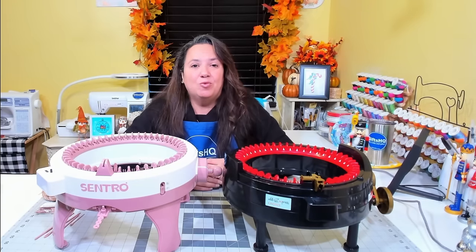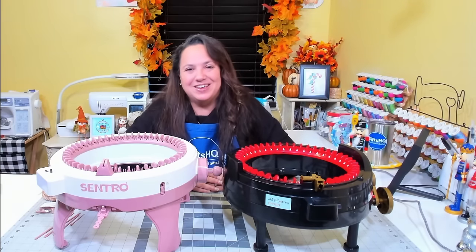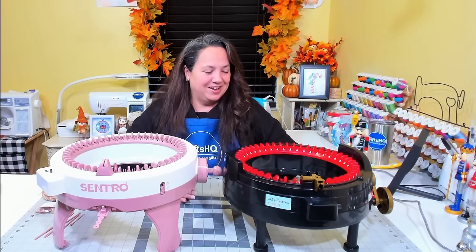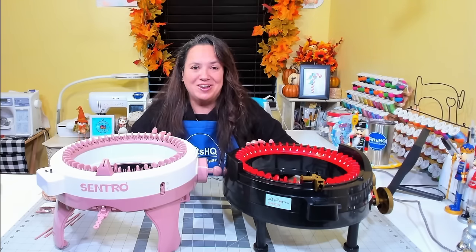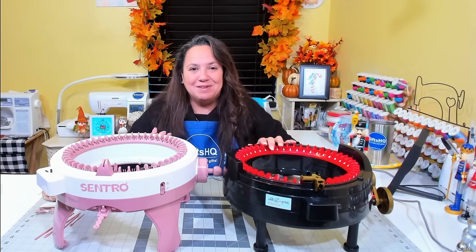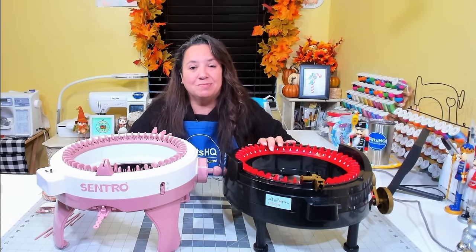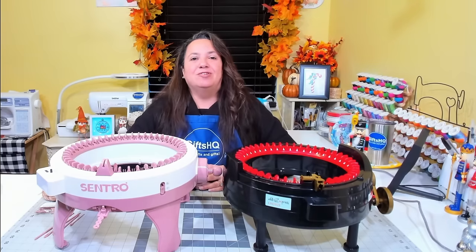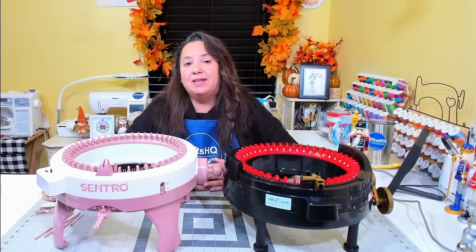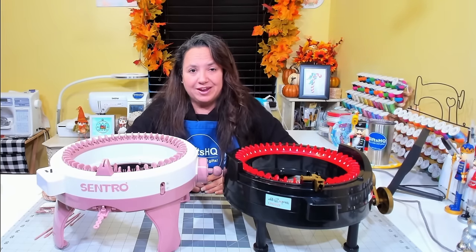We host it at noon eastern standard time on Saturdays, so go ahead and subscribe, hit the bell notification, and join us for our live sessions. For today's project we are going to compare the two machines. I purchased the Centro machine and then later received the Addi machine as a gift. These are strictly my humble opinions, and I hope this helps you make a purchase decision.